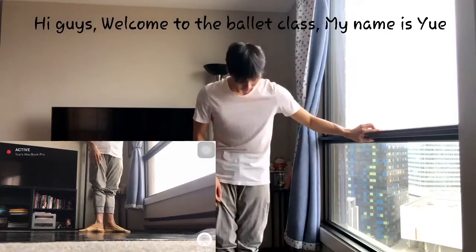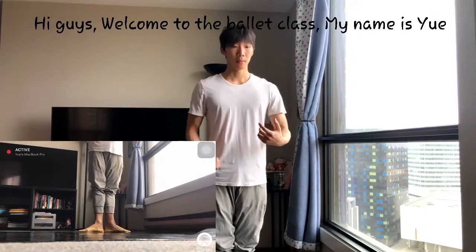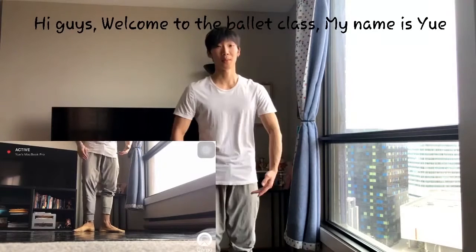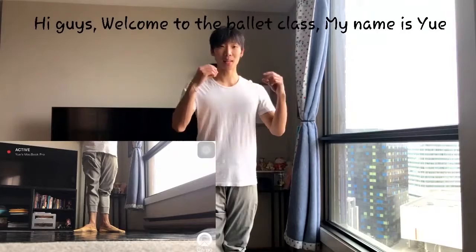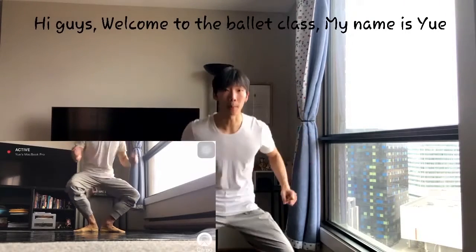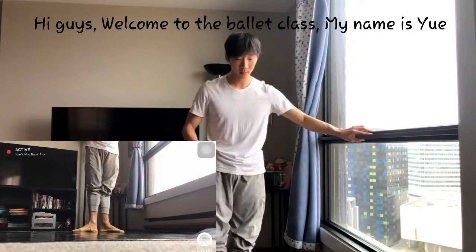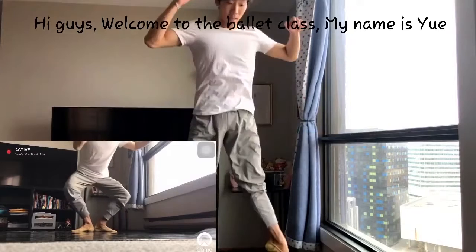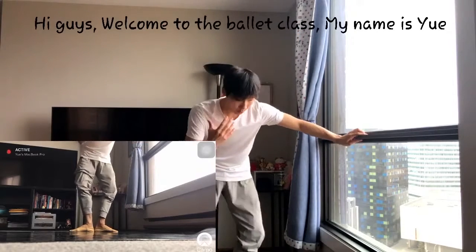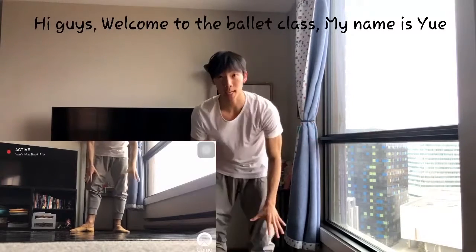For example, if I'm in first position and try to jump without Plié, you can see what that looks like. You can't jump. But with Plié, it gives you the energy and the power to go up. It's very different. And also when you land, the Plié will help you and protect your knees.